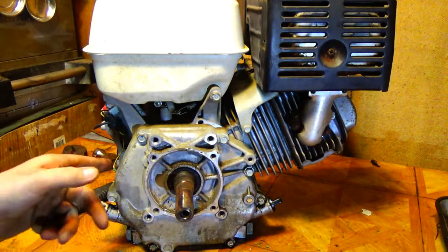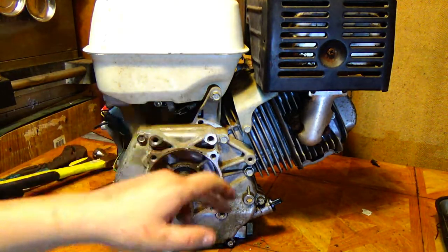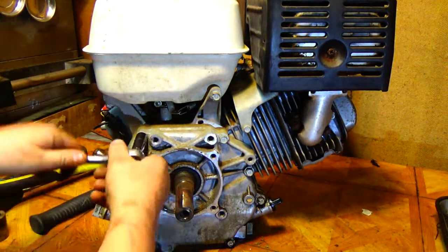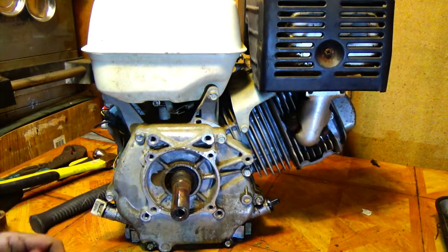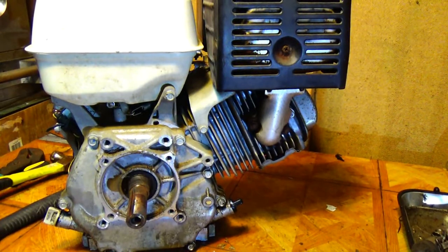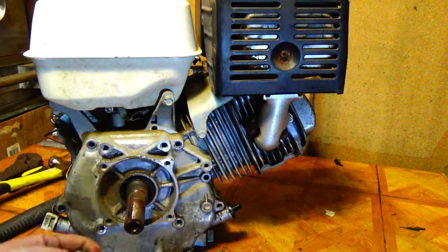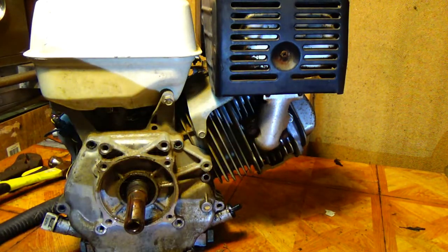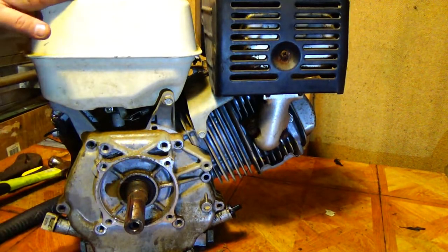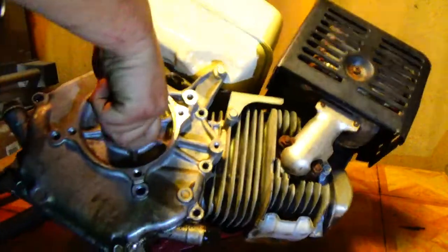Now that I've got the drain plug in, I'm going to go ahead and take the side cover bolts out. It's seven 12mm bolts, so I'm just going to go ahead and break them loose. I've got everything but the bottom two out, and there's no gas in the tank and no oil in it now, so I'm just going to flip it over.